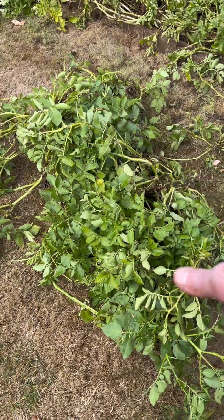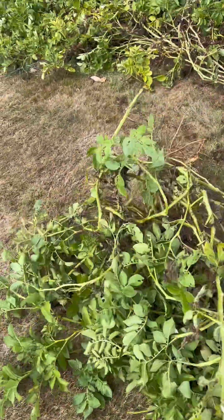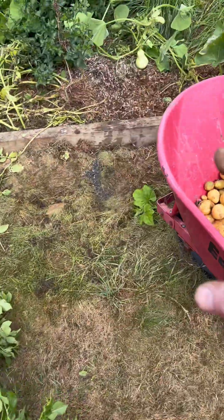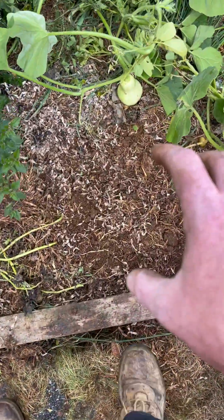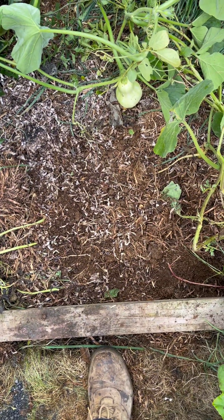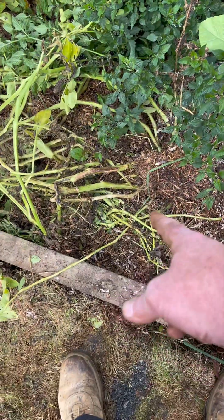That's literally the potato head from the one plant - you can see the main root there. That's just the one plant. That's the space it was in, which is probably between 40 and 50 centimeters square. Obviously there's another plant right next to it and another one there.